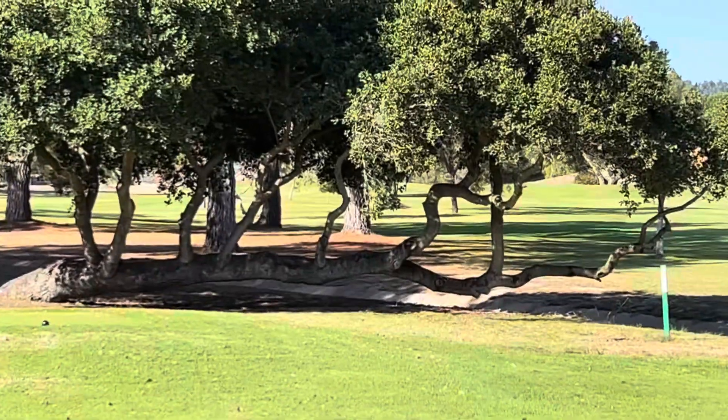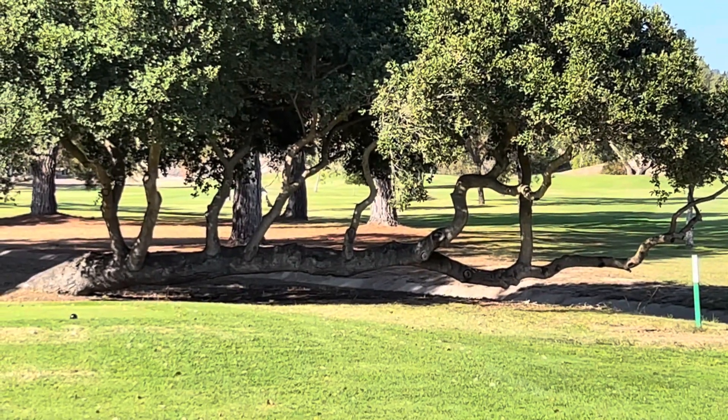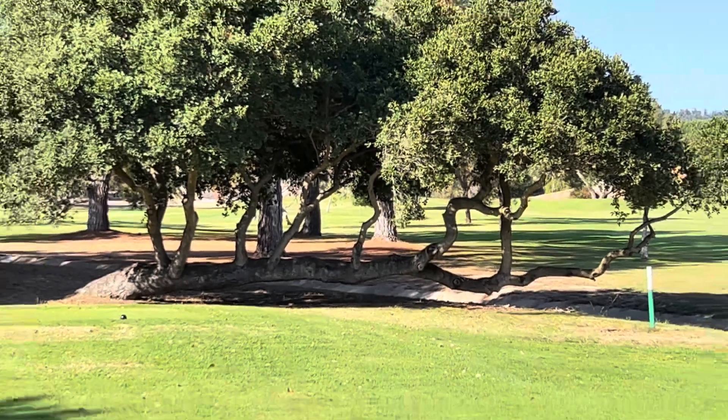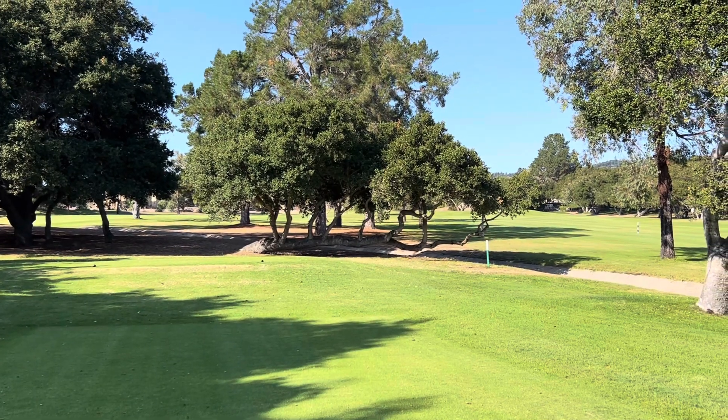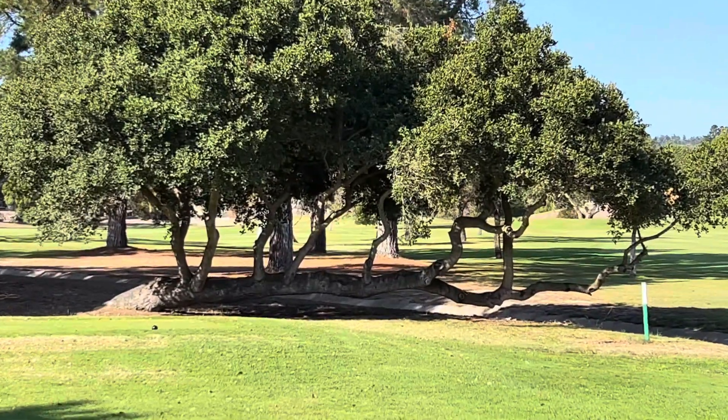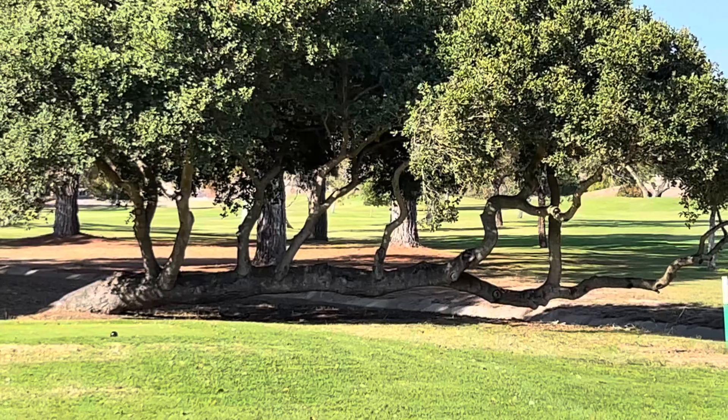That is nature in balance. The lighting is bad, you can't really see, but that is a cool tree. I mean, how do you hold that much weight that far out? That's just so cool — that's like one big long bench right there.